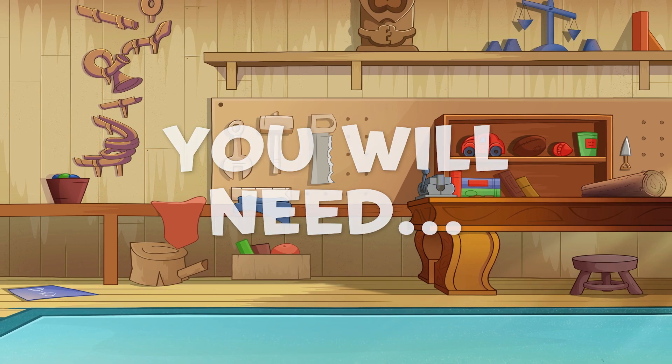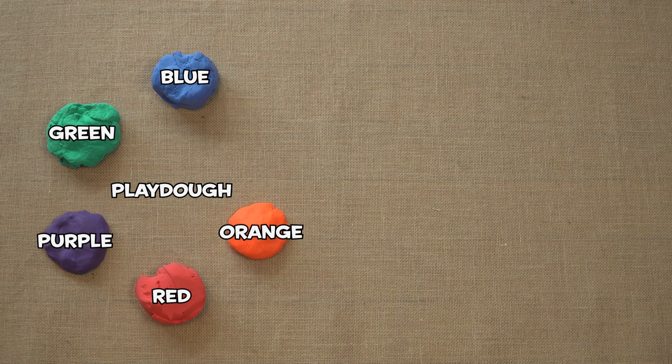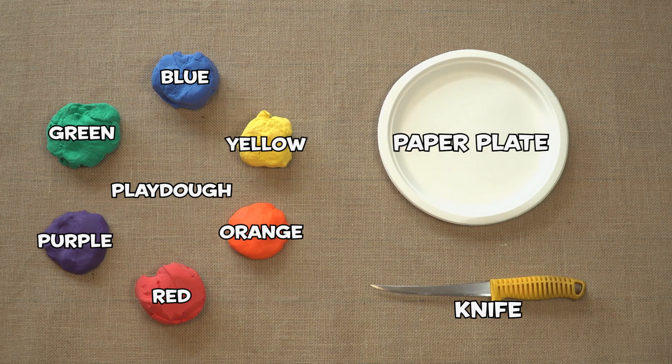You will need Play-Doh — some blue, green, purple, red, orange, and yellow — as well as a paper plate and a knife.